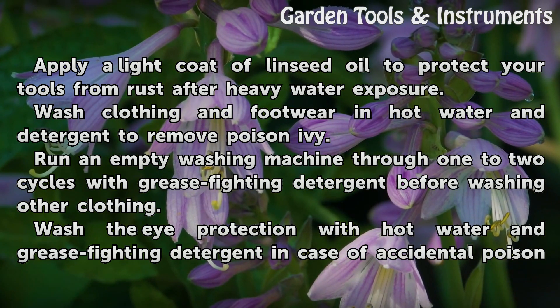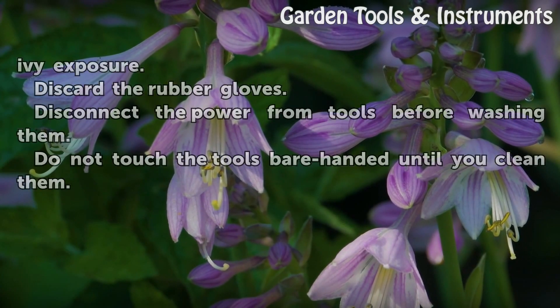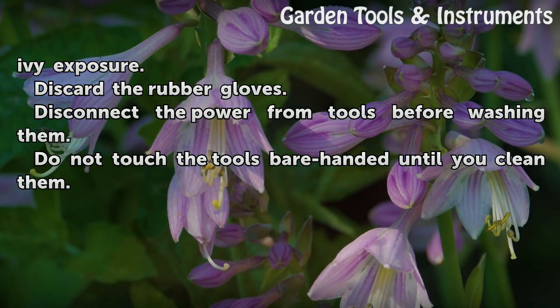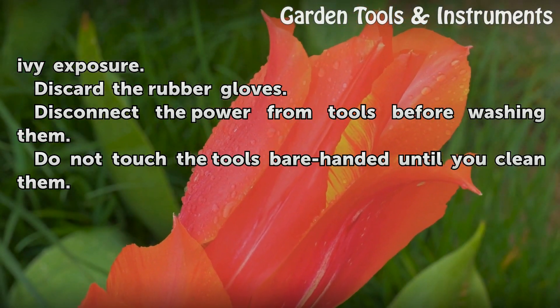Warnings: Run an empty washing machine through one to two cycles with grease-fighting detergent before washing other clothing. Wash the eye protection with hot water and grease-fighting detergent. In case of accidental poison ivy exposure, discard the rubber gloves. Disconnect the power from tools before washing them, and do not touch the tools bare-handed until you clean them.